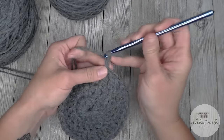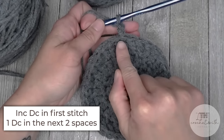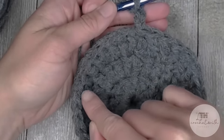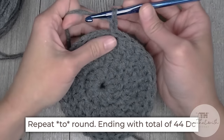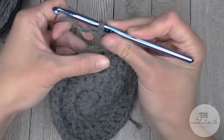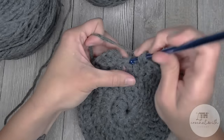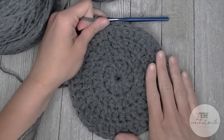For round four, chain two — does not count as a stitch. The repeat pattern will be: two double crochets in the first stitch, then one double crochet in the next two stitches — two, one, one, two, one, one — repeat this pattern all the way around, ending with 44 double crochet stitches. Slip stitch into the top of the first double crochet to close round four. If you need help knowing what round you're on, you can refer to these rings — the defining lines between each round.